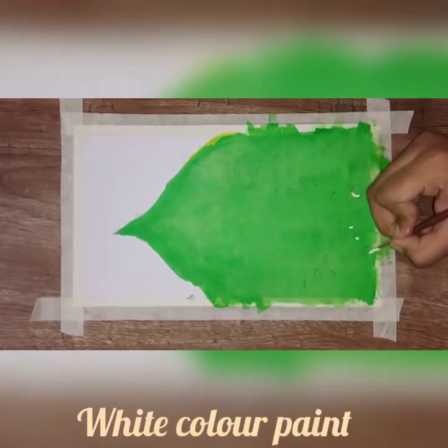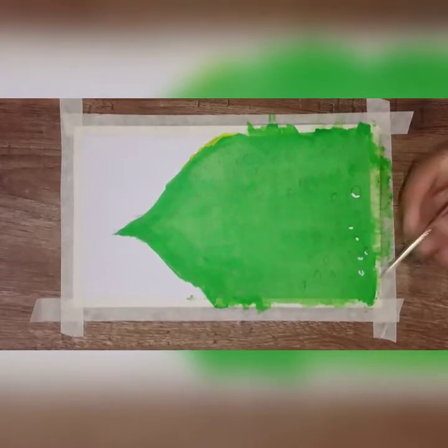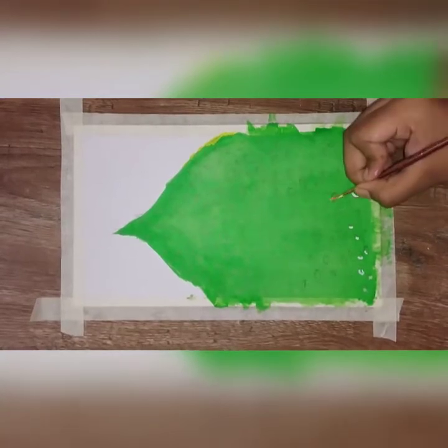Use a round brush with white color. Now we are going to use the 3D effect with the round brush and white color.